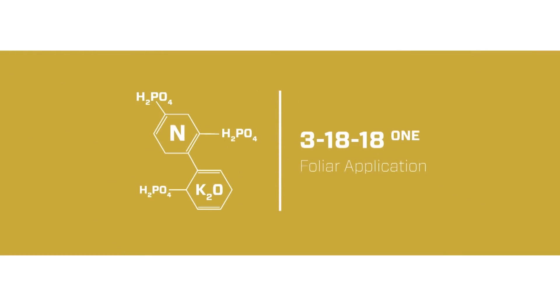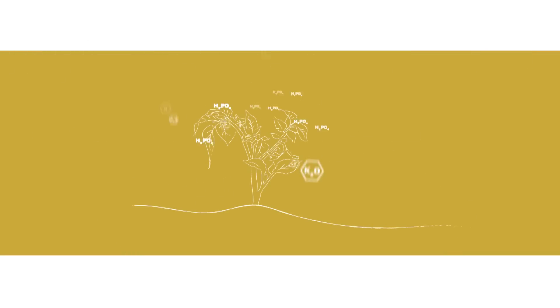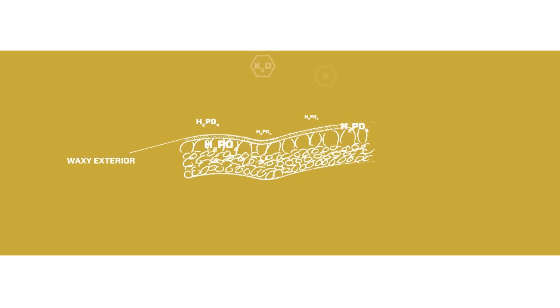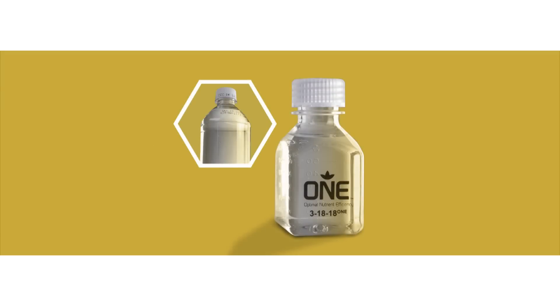Simplot's 318-18-1 liquid fertilizer is engineered to correct significant deficiencies in crops. Orthophosphate molecules move easily through the waxy foliar structure and are immediately ready for plant utilization. 318-18-1 is recognizable by its purity and clarity.